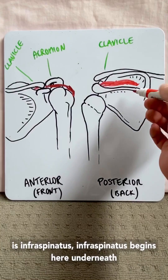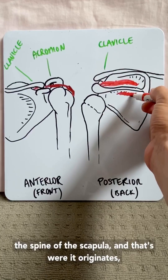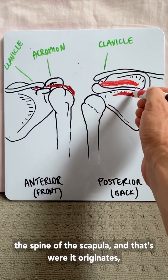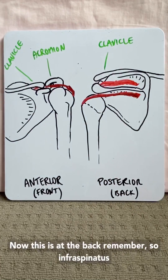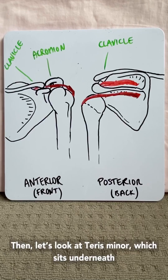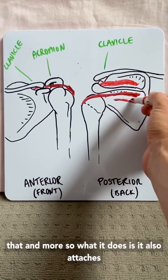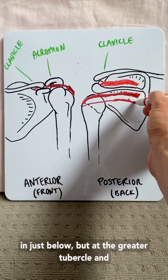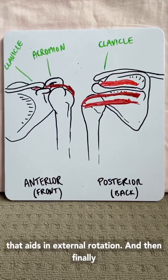Infraspinatus originates underneath the spine of the scapula and inserts at the greater tubercle. Being at the back, infraspinatus plays an important role in external rotation. Teres minor sits underneath that and also attaches just below at the greater tubercle, and it also aids in external rotation.